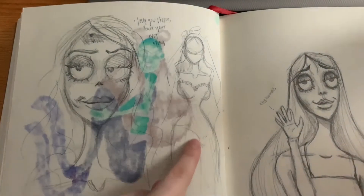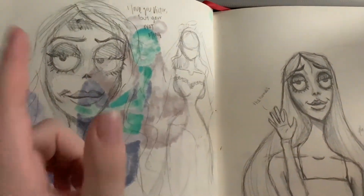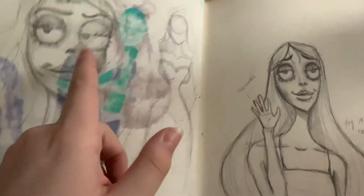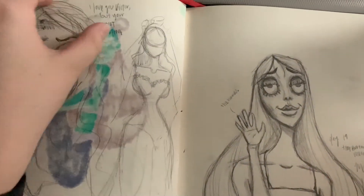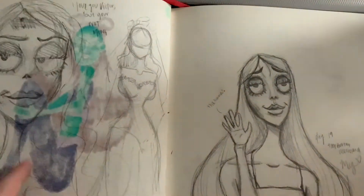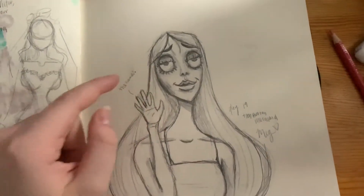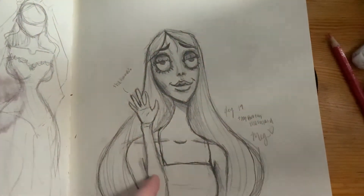This is more Tim Burton stuff. This is all from Corpse Bride — so this is Emily. Those sketches were Emily too. And this is like Emily on the poster — she's technically standing next to Victor, but I had already drawn this. I could put Victor in there but decided to draw a mermaid in the Tim Burton style, and I really like it.